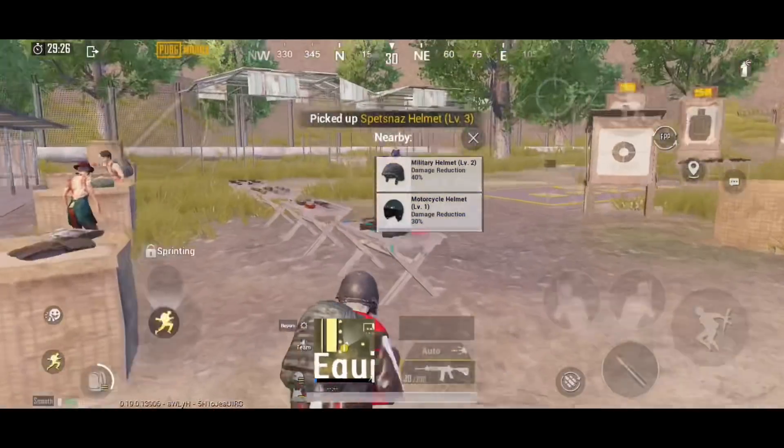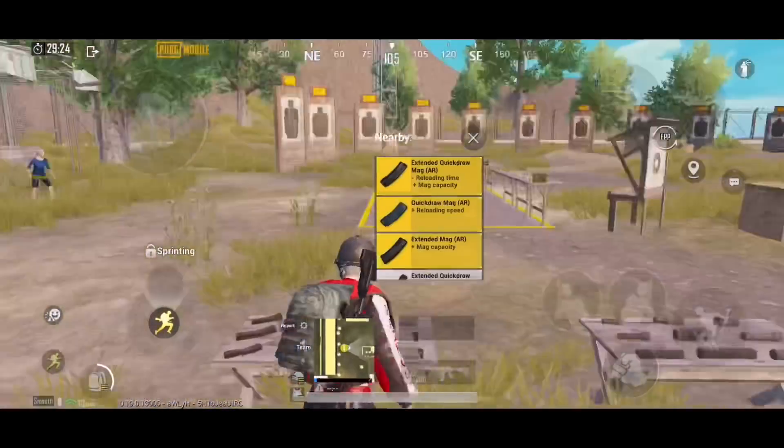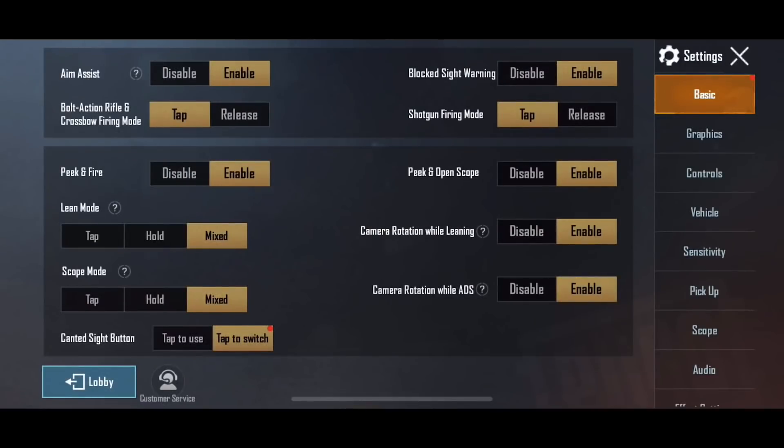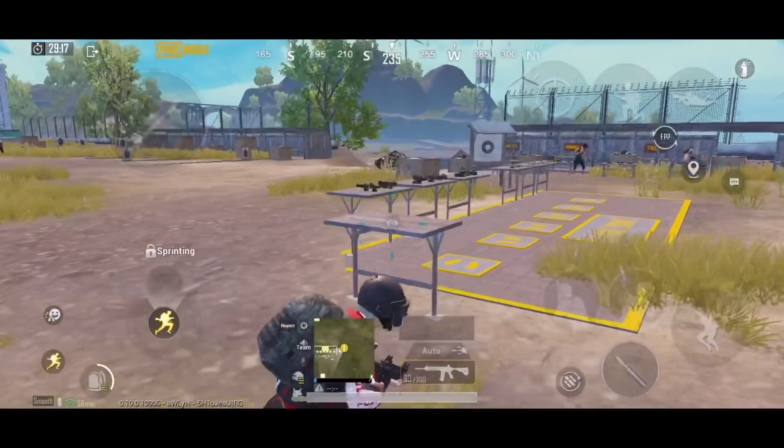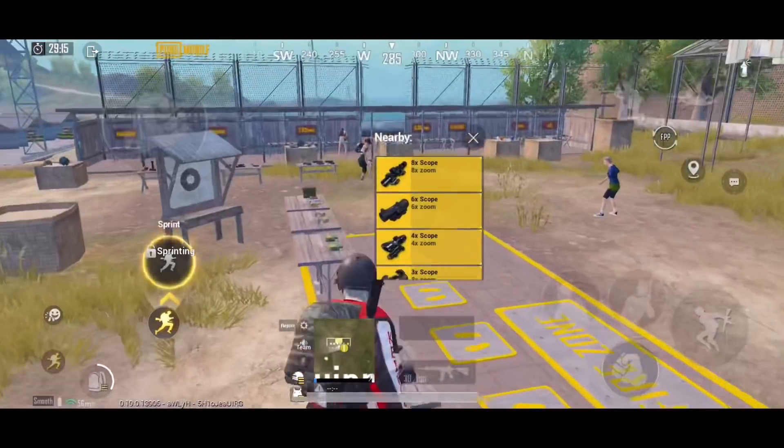Hi guys, welcome back to the channel. Today's video we are going to talk about a new option in our PUBG Mobile: camera rotation while leaning and camera rotation while ADS. So many people feel it is very complicated to understand what this option does.